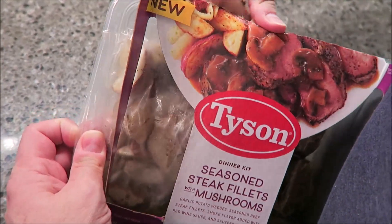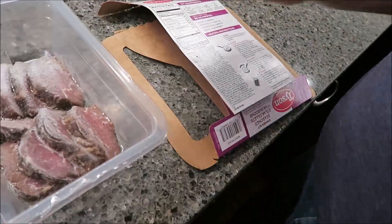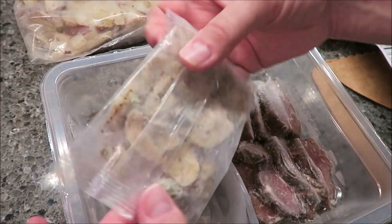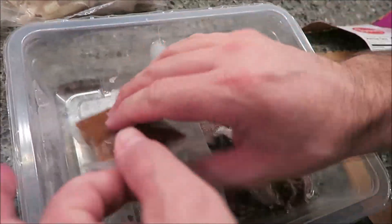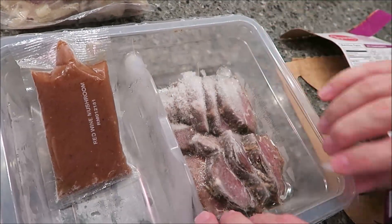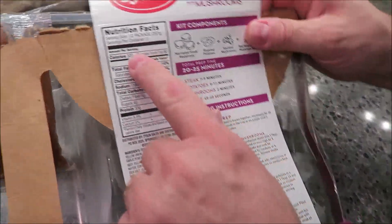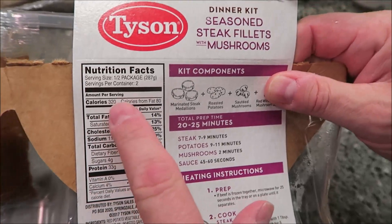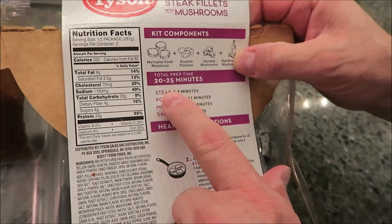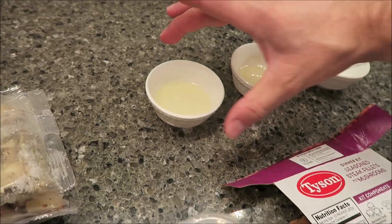I'll tell you about the calories. Here is the package — it comes with a package of potatoes and onions, a packet of mushrooms, the sauce, and then your steak itself is in a sealed plastic. Half the package, or two servings, is 320 calories, which I don't think is bad at all.